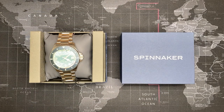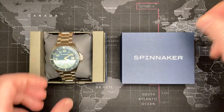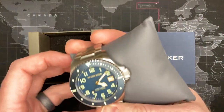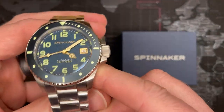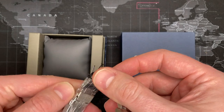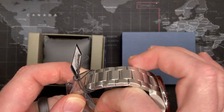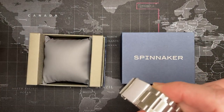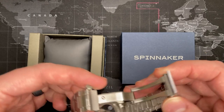Alright guys, hope you enjoyed that. So if you didn't see the first part of this video — this is in fact a Spinnaker. A little bit about this brand: it is a microbrand of sorts, a Hong Kong brand, but one that a lot of people are respecting. It comes with good quality parts and there aren't many people who dislike this watch. Hong Kong has a long history of producing watches.